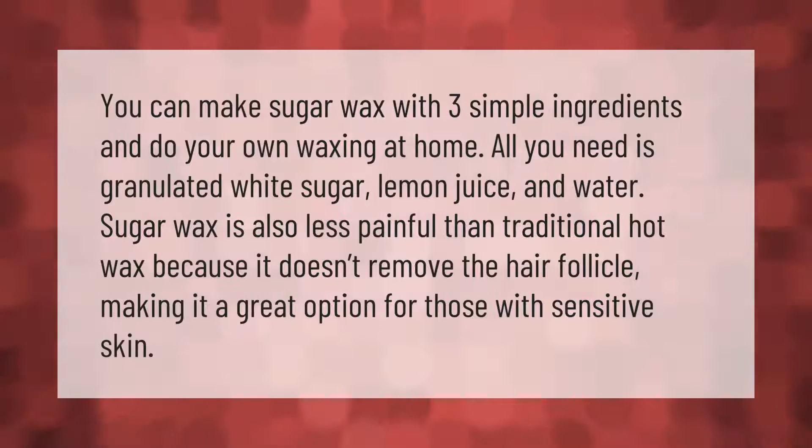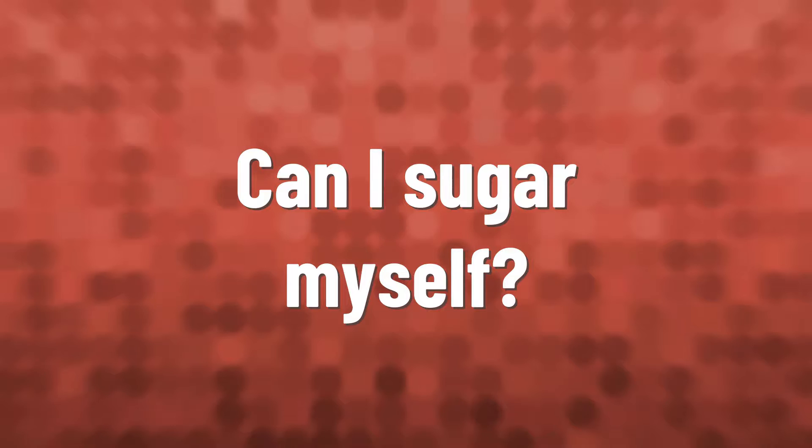You can make sugar wax with three simple ingredients and do your own waxing at home. All you need is granulated white sugar, lemon juice, and water. Sugar wax is also less painful than traditional hot wax because it doesn't remove the hair follicle, making it a great option for those with sensitive skin.